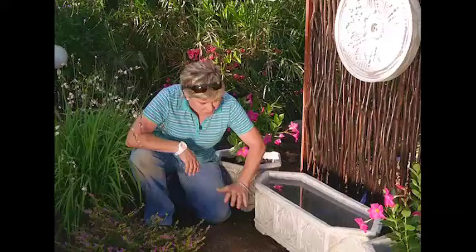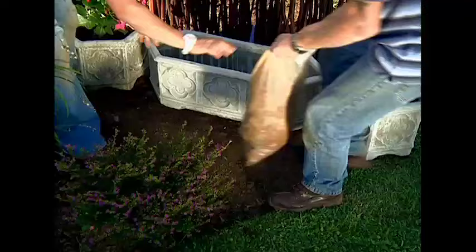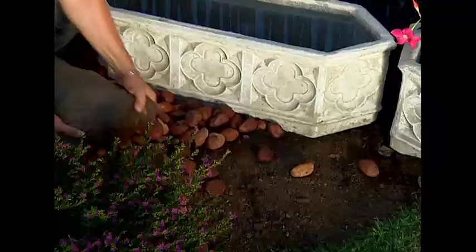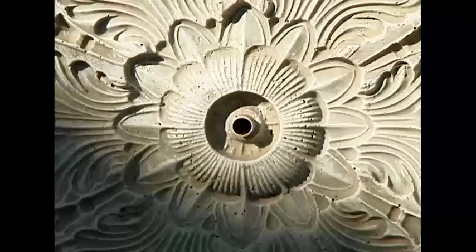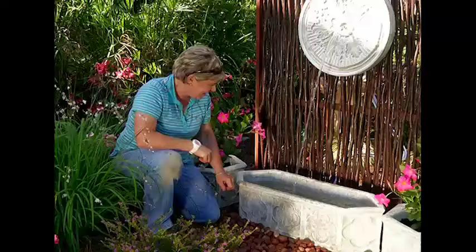Last up, before we turn the water feature on, I just want to lay some pebbles around here just to finish it off. We've just got to turn this baby on and see the magic. Don't you love it? What a feature - it looks awesome! Very, very nice. You'd think you'd bought this at a garden centre or something.